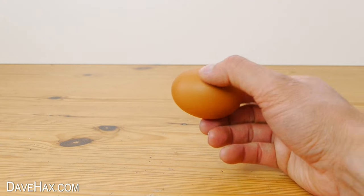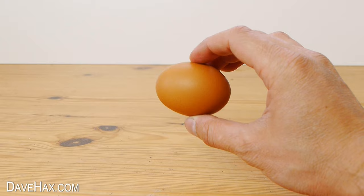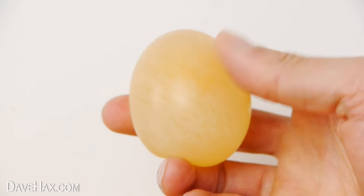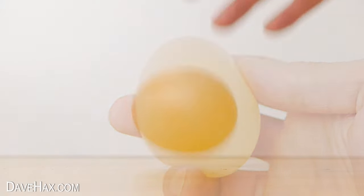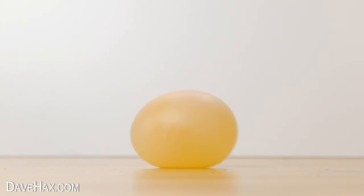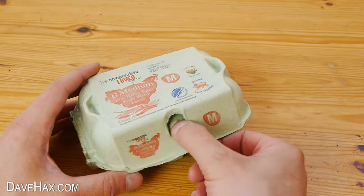Today, I'm going to show you how to turn an ordinary egg into this really cool squidgy translucent egg, which even bounces. It's made by basically dissolving the shell from an uncooked chicken egg.